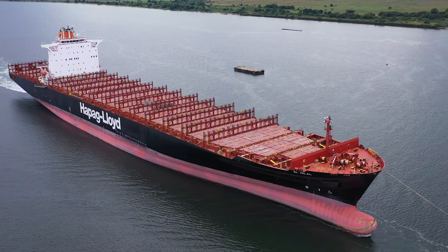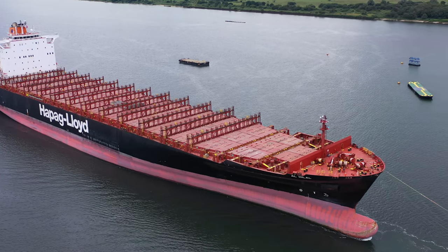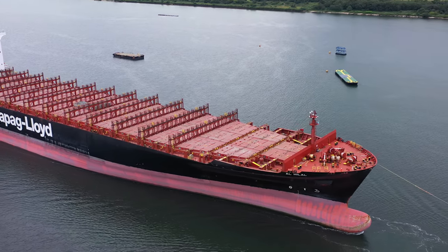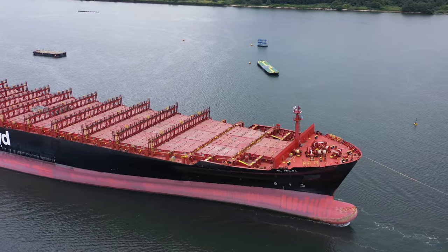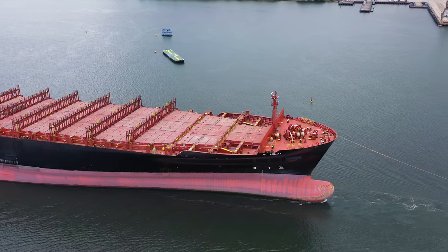It's interesting to see the structure of how the containers are mounted on the various different guides, because we don't normally see this level of detail. And the second reason, which you can see now, is that because it is not loaded with containers it is really high out of the water, and it gives us a really good opportunity to see the bulbous bow.